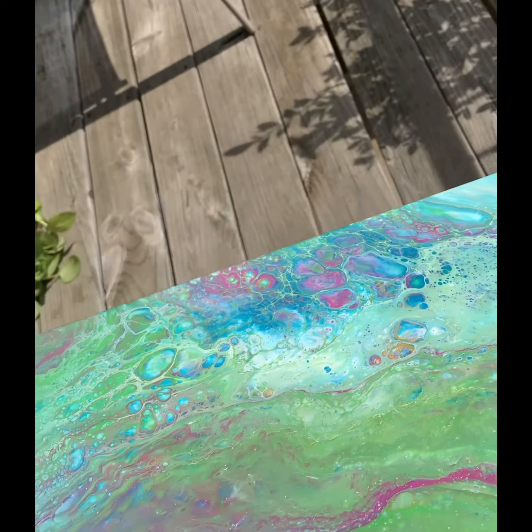This piece will be added to my Etsy shop soon, so be sure to check that out. Until then, I'll see you again in another paint party very soon. Enjoy the rest of your day. Bye!